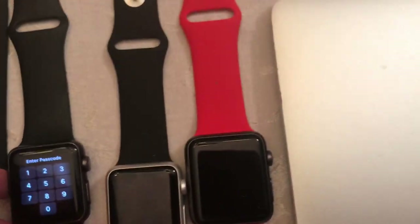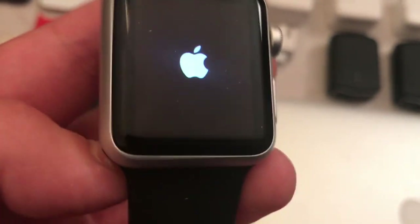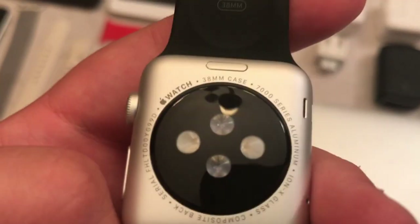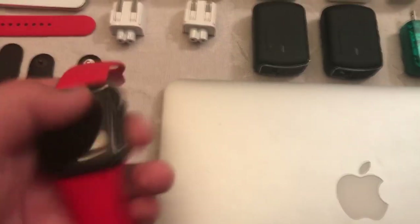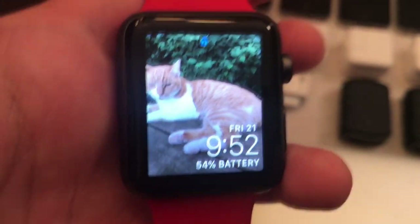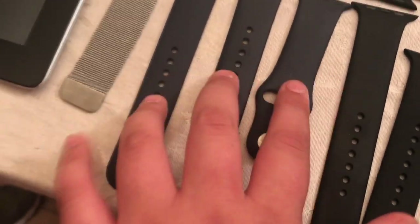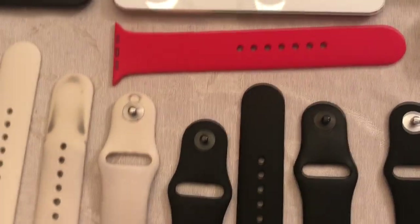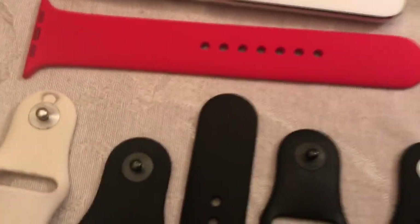Here is this Apple Watch, which is a Series 1, 38mm. Here is also another 38mm one I have, but I don't have this one paired yet since I don't need three Apple Watches - so this one's just sitting around. Here is the original one - this isn't Series 1 or 2, it's the original before they came out with Series 1 and 2. And here is my main Apple Watch - I have a picture of my cat on it. This is an Apple Watch Series 1, 42mm, with a red band. We also have Midnight Blue 38mm watch bands, an off-white one, a whole bunch of black ones, and a spare red one.